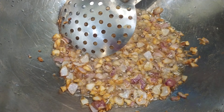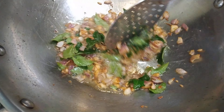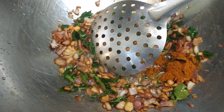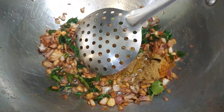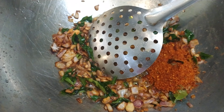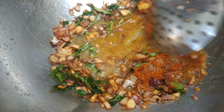Now I'm going to add the masala. This is garam masala — 1 teaspoon. Coriander powder — 1 teaspoon. Black pepper powder — 1 teaspoon. Chili flakes — 2 spoons. And half teaspoon turmeric powder. Now I'm going to mix this.